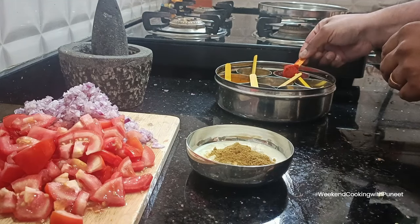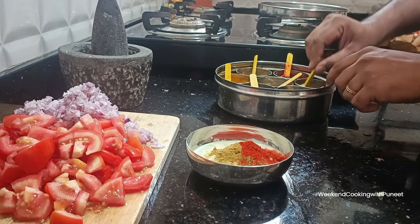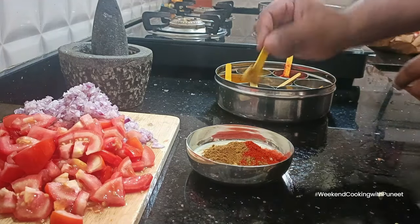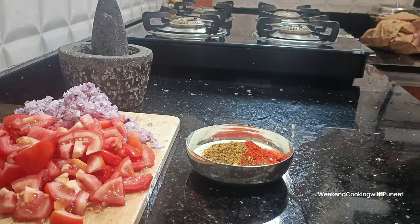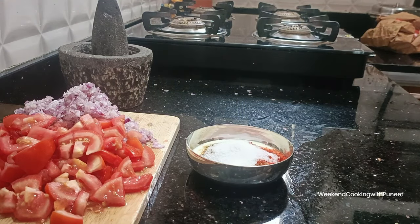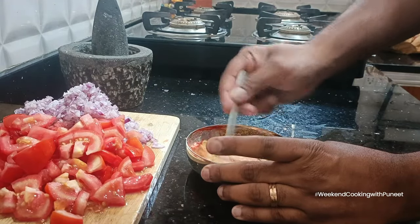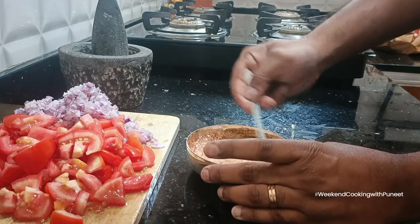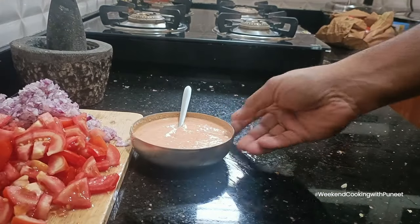I'm also preparing a curd paste using 100 ml of curd — you can use a little more. I'm adding one spoon of cumin powder, a spoon of coriander powder, a little red chili powder, and a spoon of salt. Salt and chili powder are as per your taste. Mix it all really well and keep it aside.